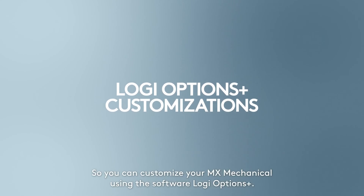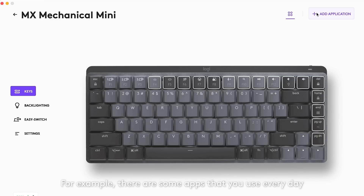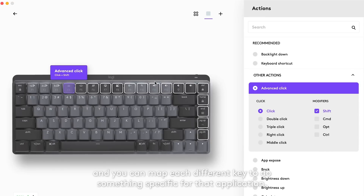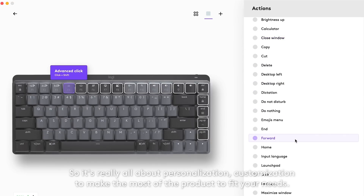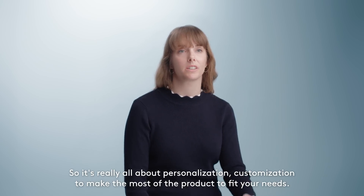You can customize your MX Mechanical using the software Logi Options Plus. For example, there are some apps that you use every day, and you can map each different key to do something specific for that application. So it's really all about personalization and customization, to make the most of the product to fit your needs.